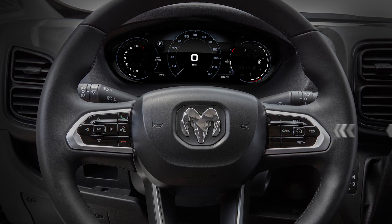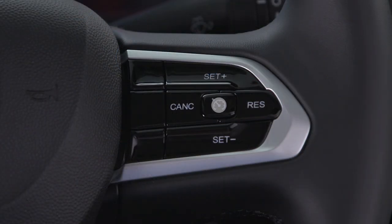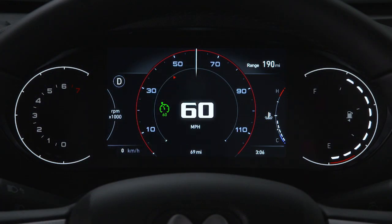The Cruise Control buttons are located on the right side of the steering wheel. To activate the feature, push the on-off button. An indicator light will appear in your instrument cluster display to let you know the system is active.